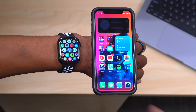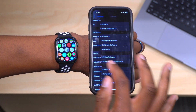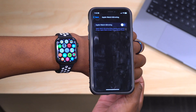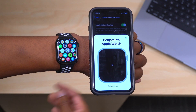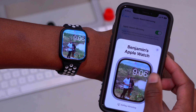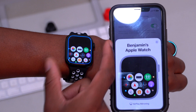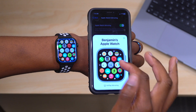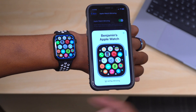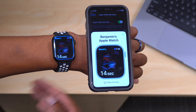watchOS 9 adds the ability to control your Apple Watch from your iPhone via Apple Watch Mirroring. Your iPhone must be updated to iOS 16. Go to Settings > Accessibility on your iPhone, scroll down to 'Apple Watch Mirroring,' and enable it. On a supported series, your Apple Watch screen mirrors to your iPhone — you can interact with the crown, move apps up and down. This feature is designed for people with limb differences who can't tap precise locations on the small watch screen.